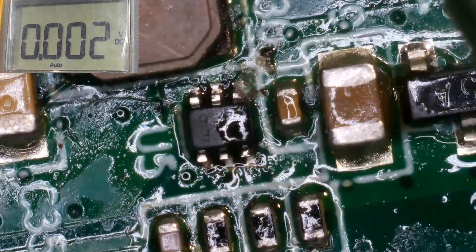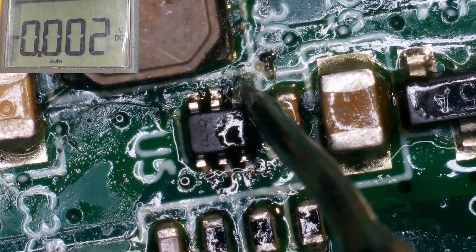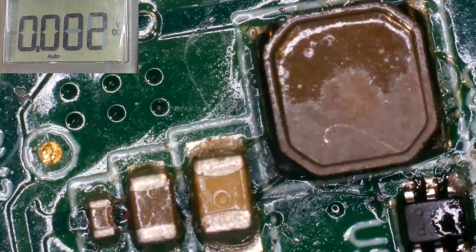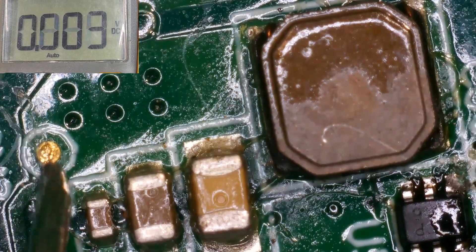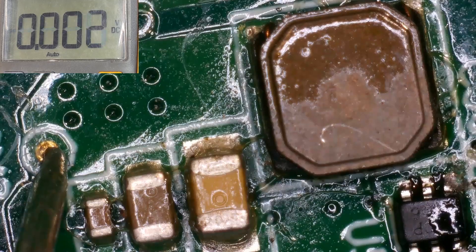Now that we have that changed out, we've got 12 volts coming in. I'm going to move over here to the test point for the 3.3 right here — and do we have 3.3? Yes, we have 3.3.